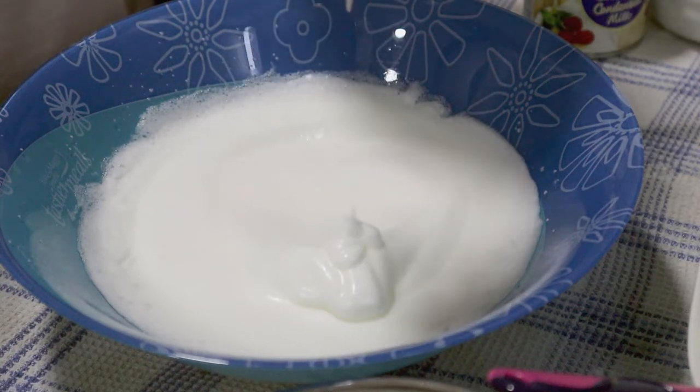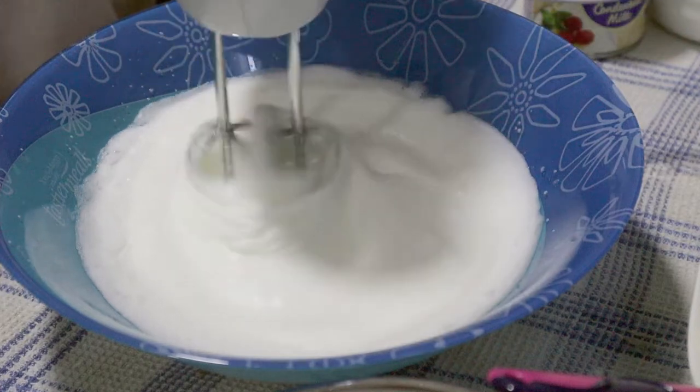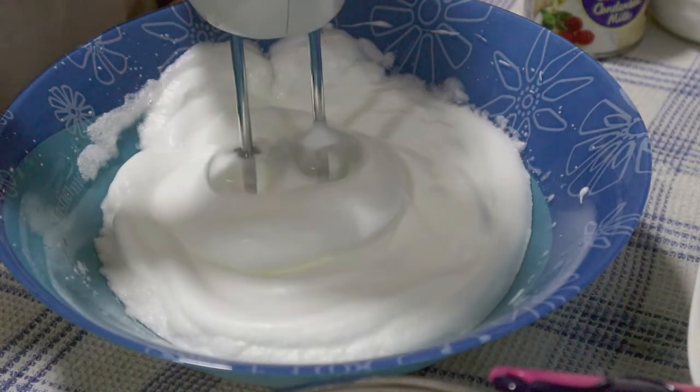That kind of consistency is still soft and thick. We need stiff peaks. There — that kind, that's good enough.